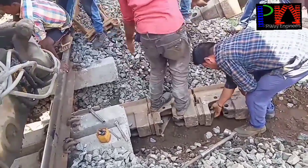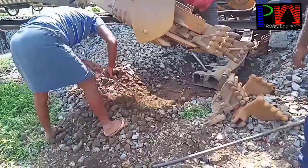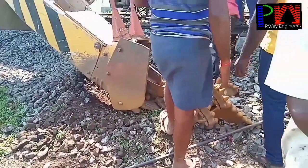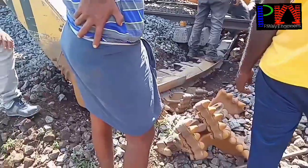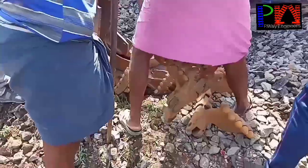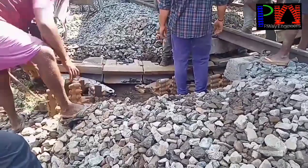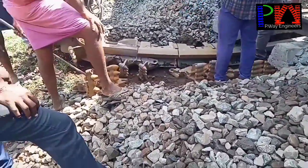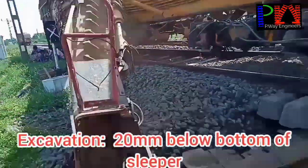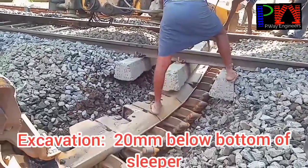For plain track, these extension pieces are not needed. The cutter bar is linked with the excavation unit by the excavation chains. The excavation unit is set 20 mm below the bottom of the sleeper.